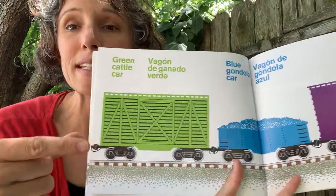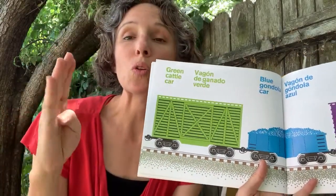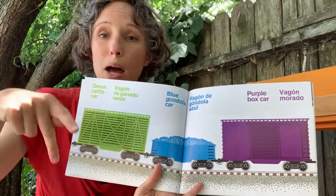Green cattle car. Blue gondola car. Purple box car.